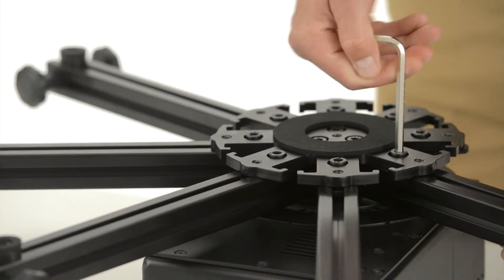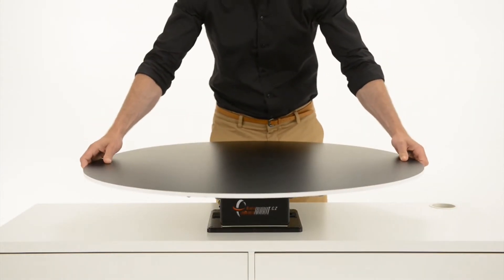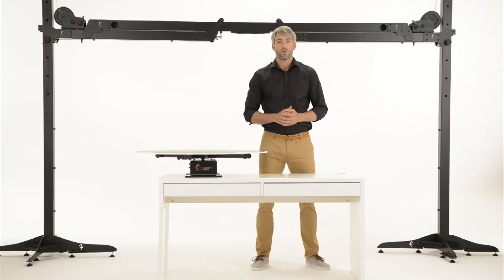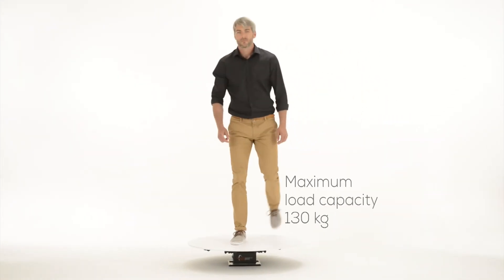Adding up to eight supporting bars and the one meter diameter plate creates the turning table. It can be used for shooting objects from the size of a ring to shoes and handbags, or anything up to the size of a 15-inch laptop. And you don't have to worry about load capacity.